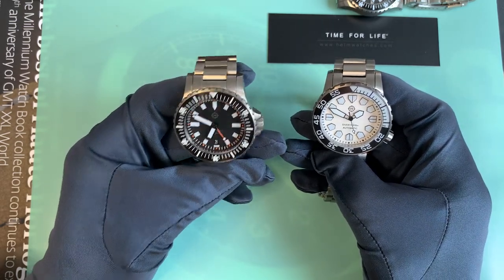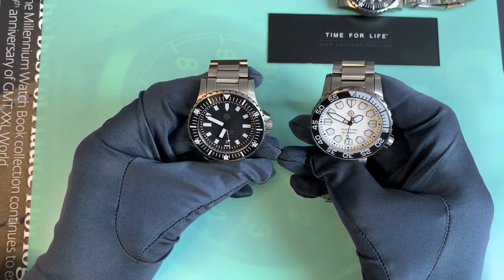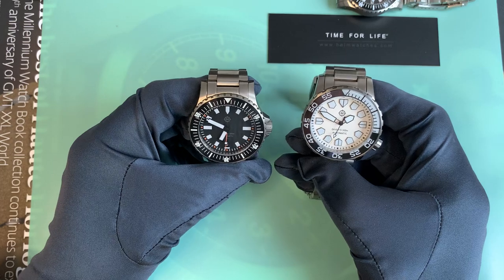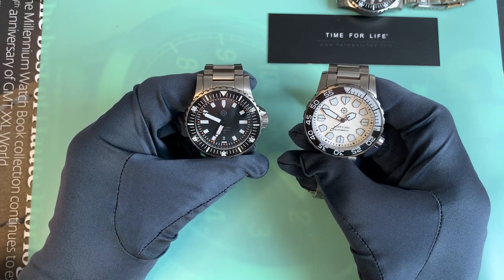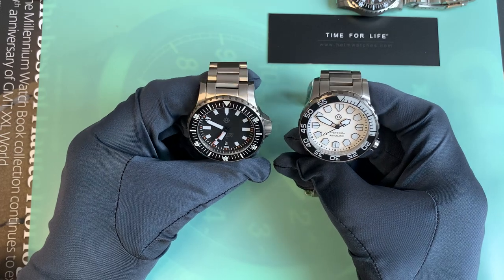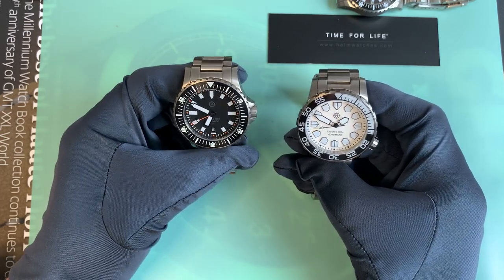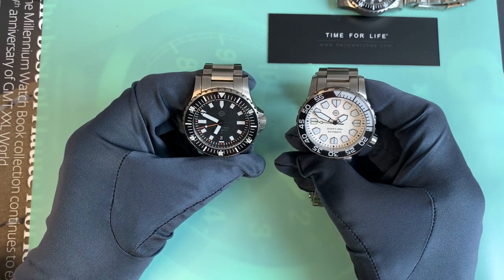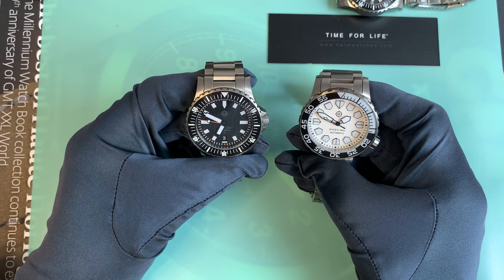I should pop more watches on a time grapher, but the one I use isn't mine — I borrow it. Maybe I should get one. I'm not too bothered about how accurate or inaccurate watches are, as long as they're within the tolerances you're paying for.